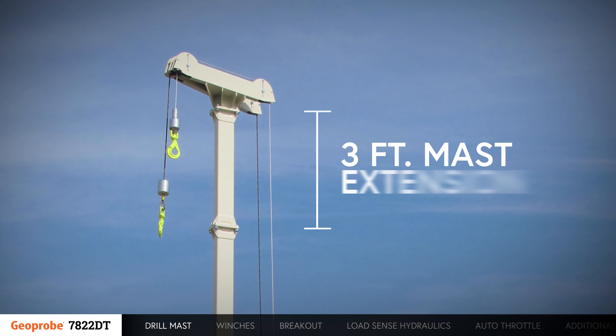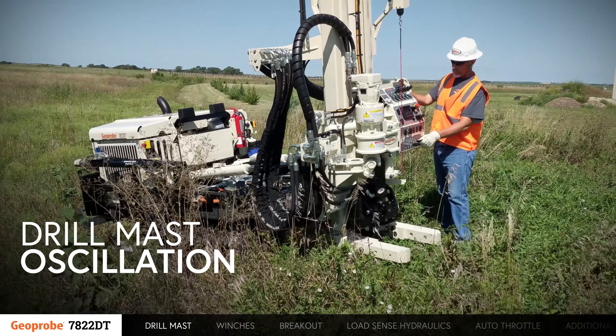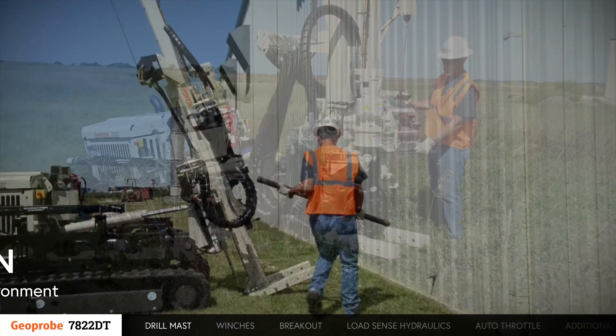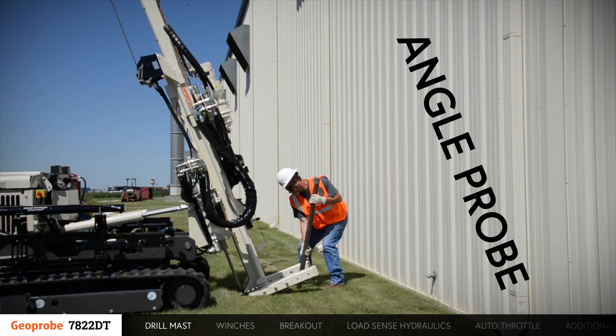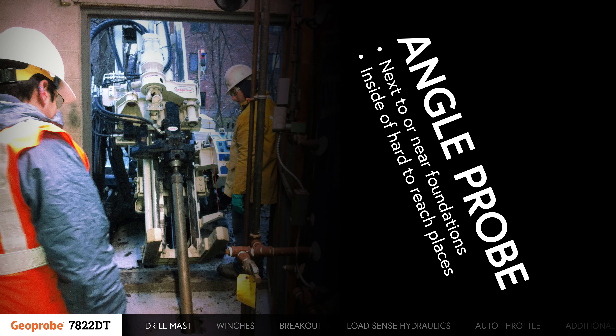When necessary, a 3-foot mast extension can be added to the rig. Integrated drill mast oscillation allows the 7822DT to adapt to the work environment. The ability to angle probe makes the 7822DT ideal for sampling next to or near foundations, or inside of hard-to-reach places.